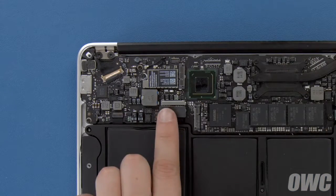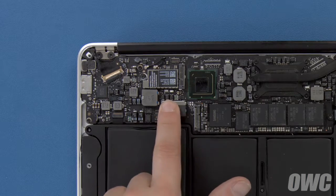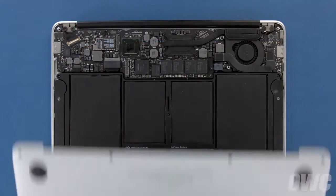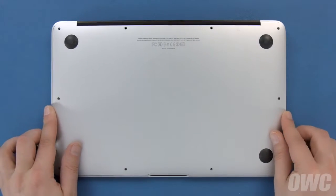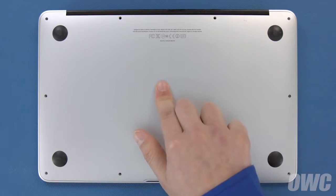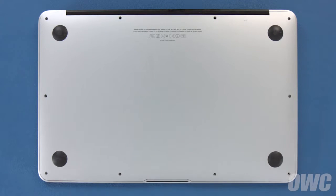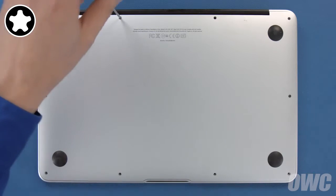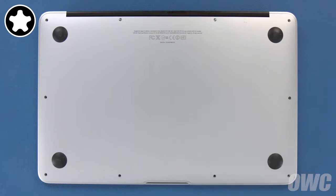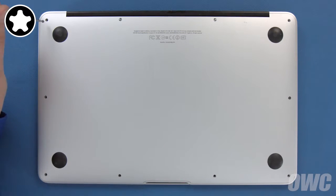Finally, connect the battery by lining up the connector and simply pushing it into its socket. You can now set the bottom cover back into place and replace the screws you removed earlier. First, push down in the center to engage the internal clip. Then replace the two longer screws which go in the center on the hinge edge. Finally, replace the remaining eight screws.